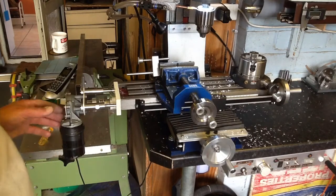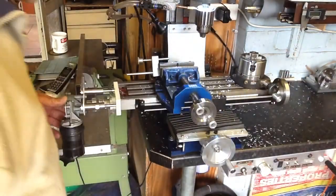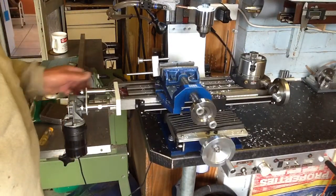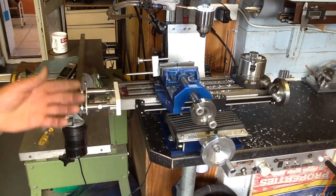Just simply to engage the drive, I simply push in like that. That is now engaged, locked into position, ready to use the controls.